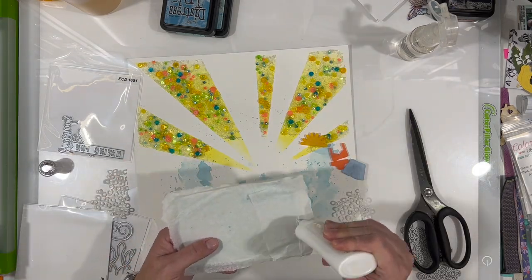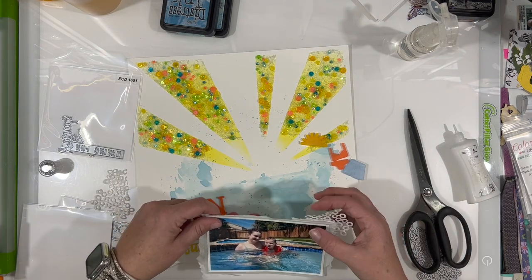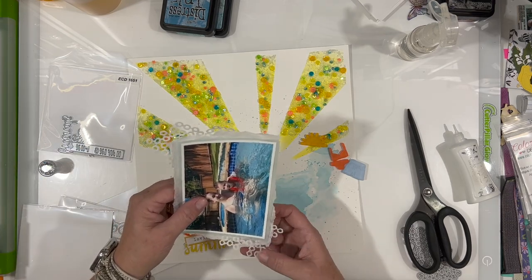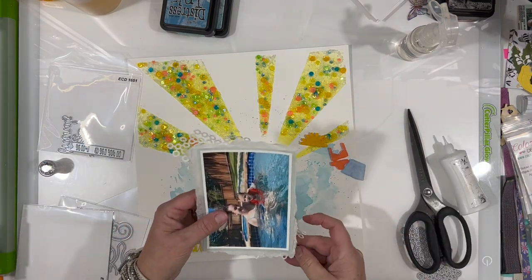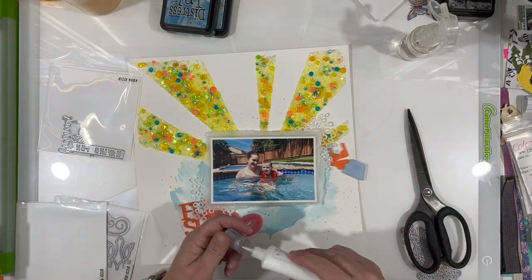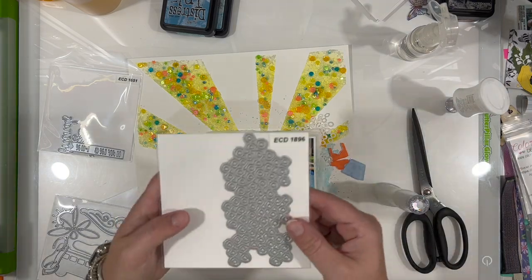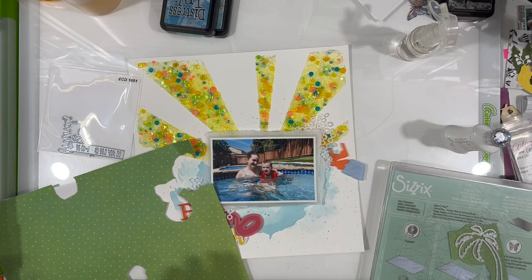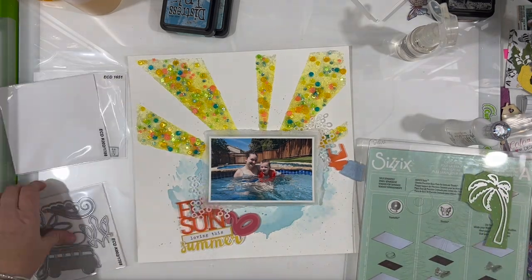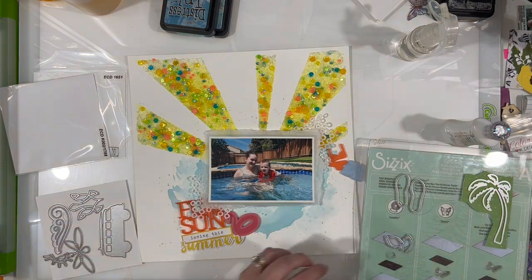I'm adding a little glue behind my photograph and sticking it on the edge, then placing another die piece in the opposing bottom corner for more texture over there. I really like how that looks — it's one of those things I didn't have to add, but it really contributes to the overall layout. Even though it's not in your face, it adds a lot to the texture and layers.